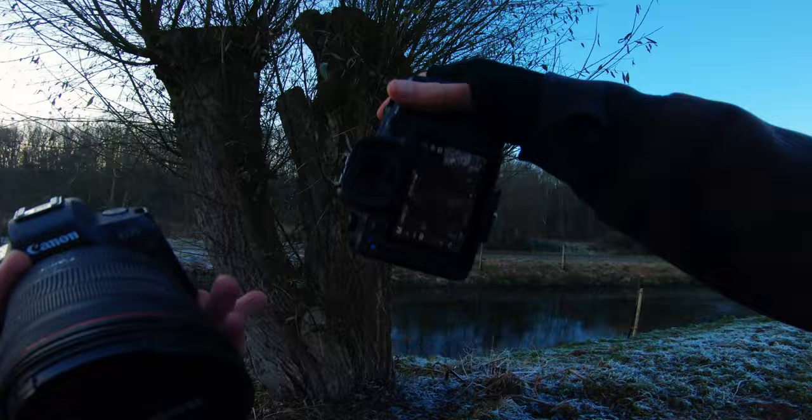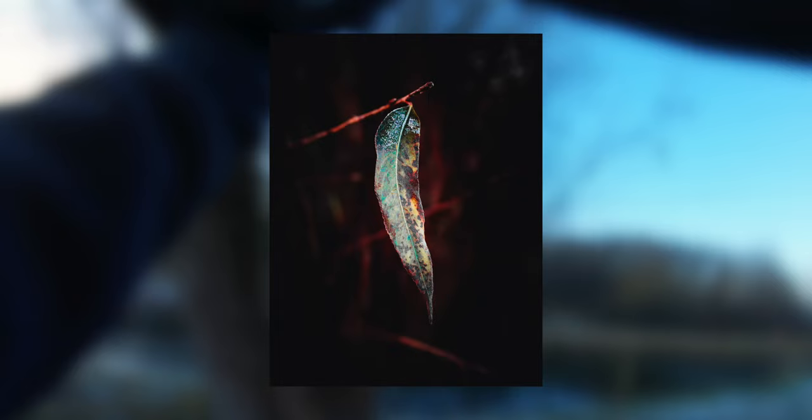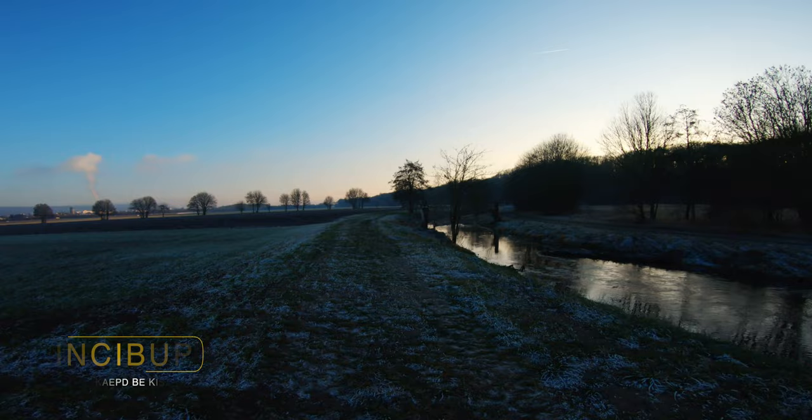This is such a nice leaf. With this little icy touch it just looks great, and especially in this season you just need to take a couple of these icy shots — it's just great.